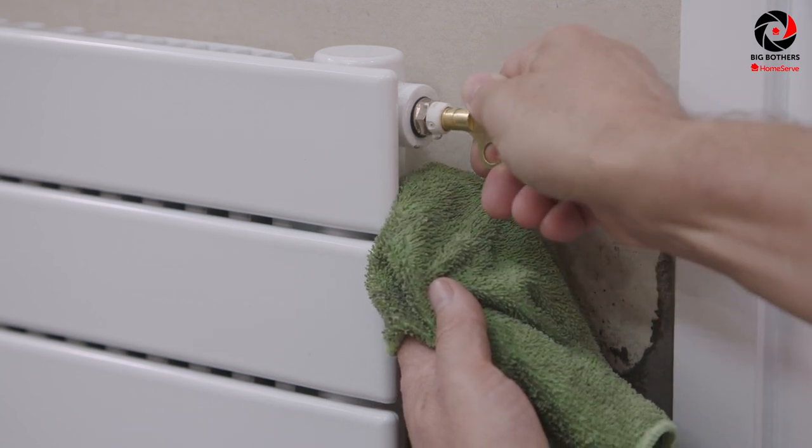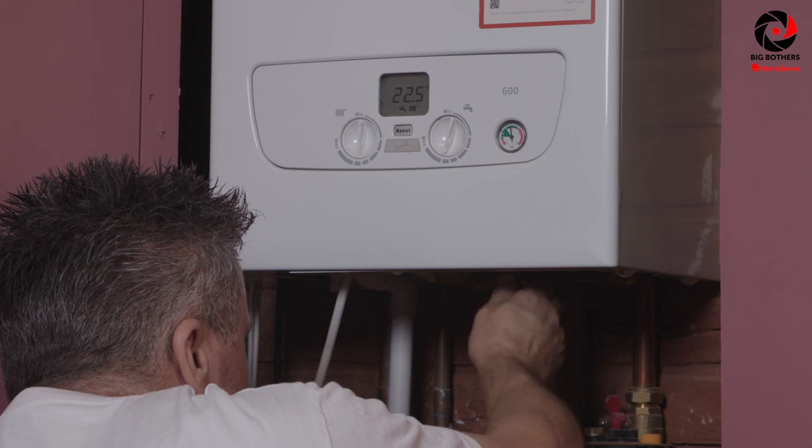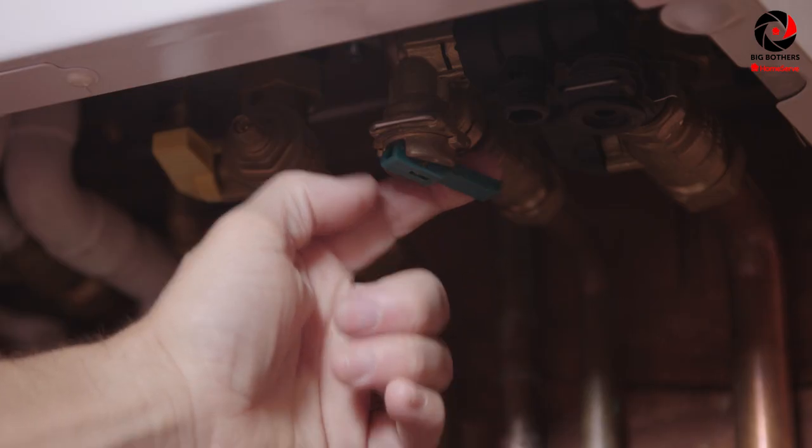Once you've completed all the radiators throughout your house, you will find that you're going to need to top the water pressure up in your boiler. We have another Big Bothers video that shows you how to do it. That's the key for keeping your home warm and cosy this winter.